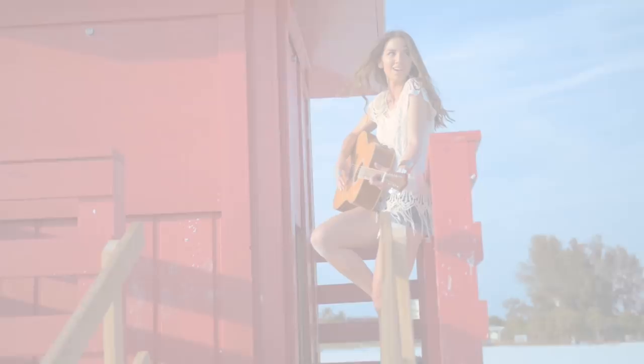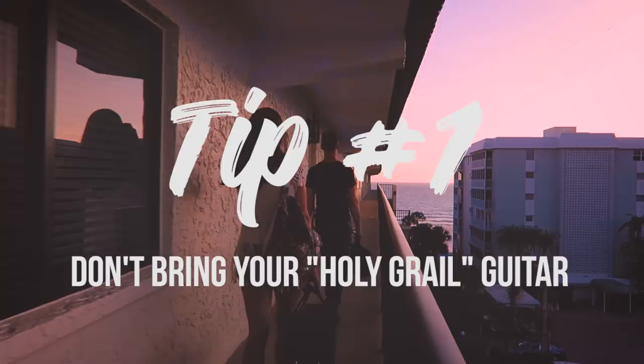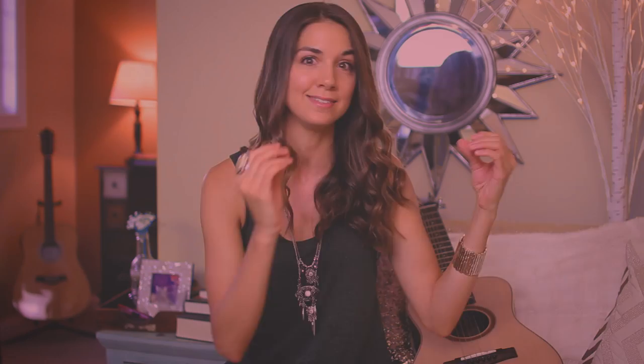Starting with tip number one: this kind of goes without saying, but do not bring a guitar of any sentimental value or any kind of special guitar. I'm talking about guitars in your collection that are either custom-made, one-of-a-kind, made by an artist who collaborated with a brand and signed the guitar — that is a holy grail guitar. Leave that at home.